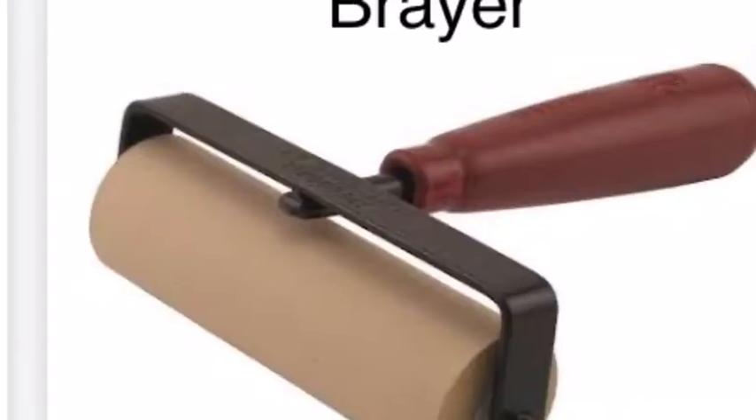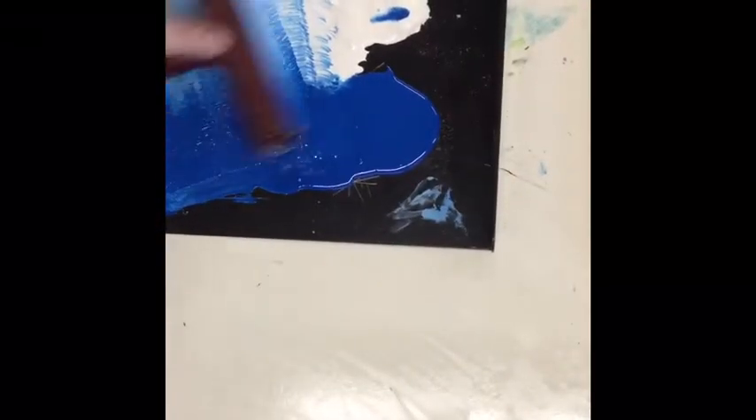I'm going to take my brayer and pull down some of that color until my brayer is coated all the way around. The brayer is coated in ink.